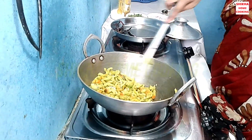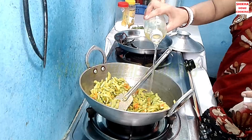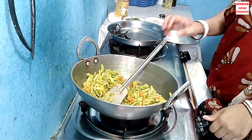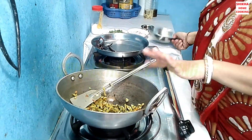We will prepare the chicken in the pan. We are going to boil the chicken. After we boil the chicken in the pan, we will have to cook the chicken.